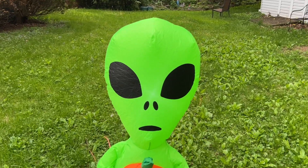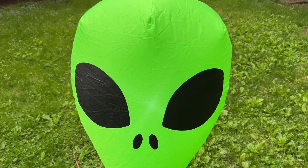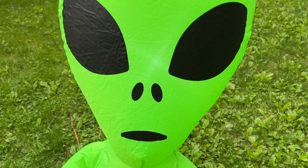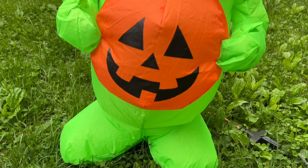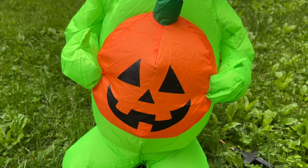I really wanted to pick up an alien because I wasn't fortunate enough to get the last green alien Gemmy inflatable released several years ago. And really, other than the pumpkin, I think it's a great design.